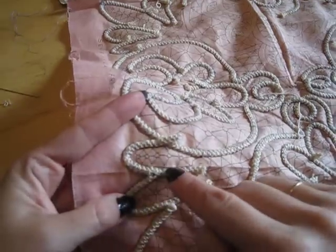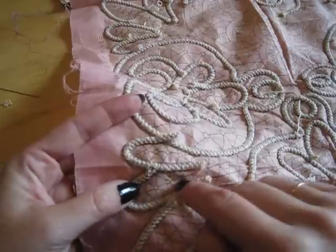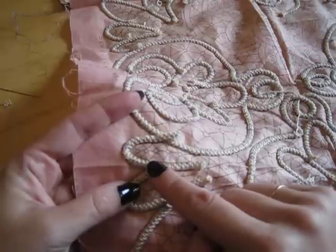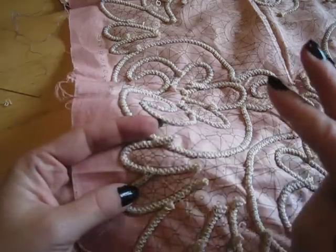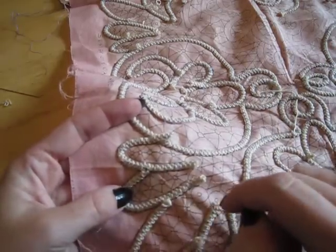When making Romanian lace, you are working on the back of your work. So if you are working with different colors and you see them across the cord, it's okay because that's going to be on the inside of your work. It is preferable for them to be inside and not show the colors changing if you are working with more than one color. And that is how you unravel the Romanian cord and baste it together.